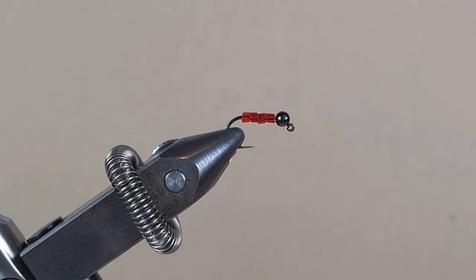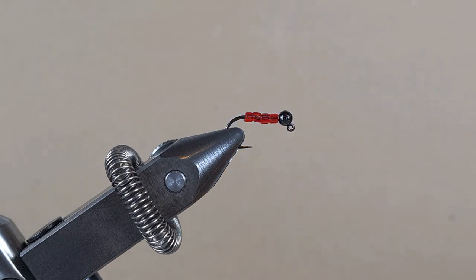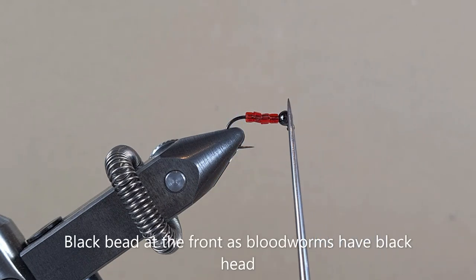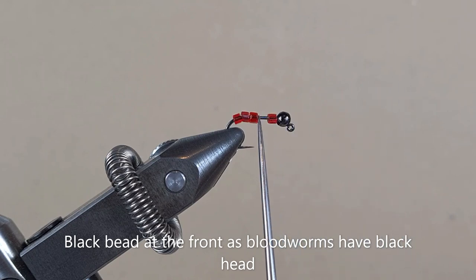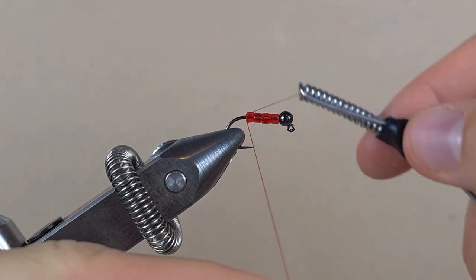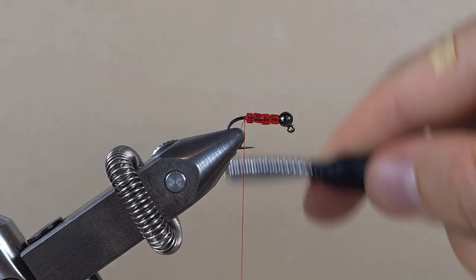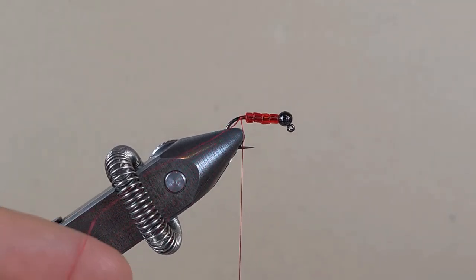Hello guys, today we're making a red bloodworm out of glass beads. The hook I have on the vise is a Hanek jig hook in size 10. I have a 3.3mm tungsten bead and these glass beads — they're 2mm in diameter. This is a red thread in 8/0, about 6 turns or so.